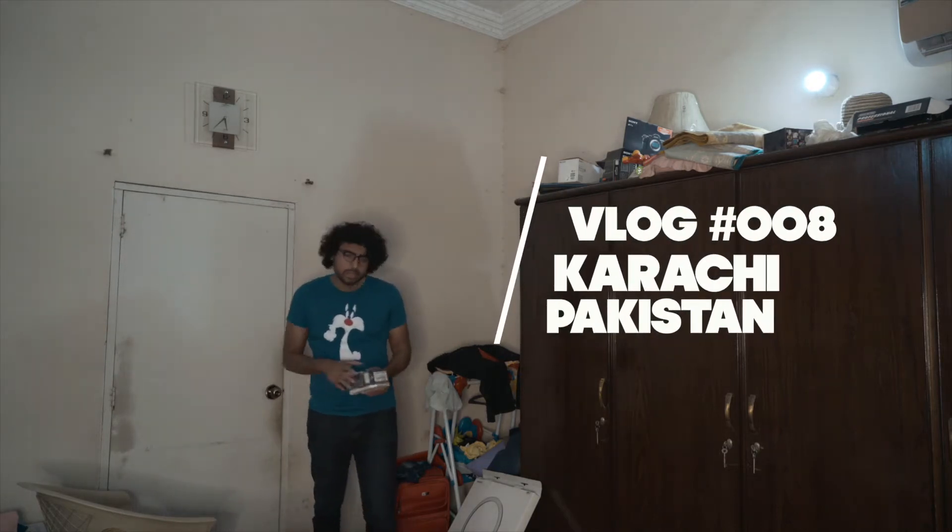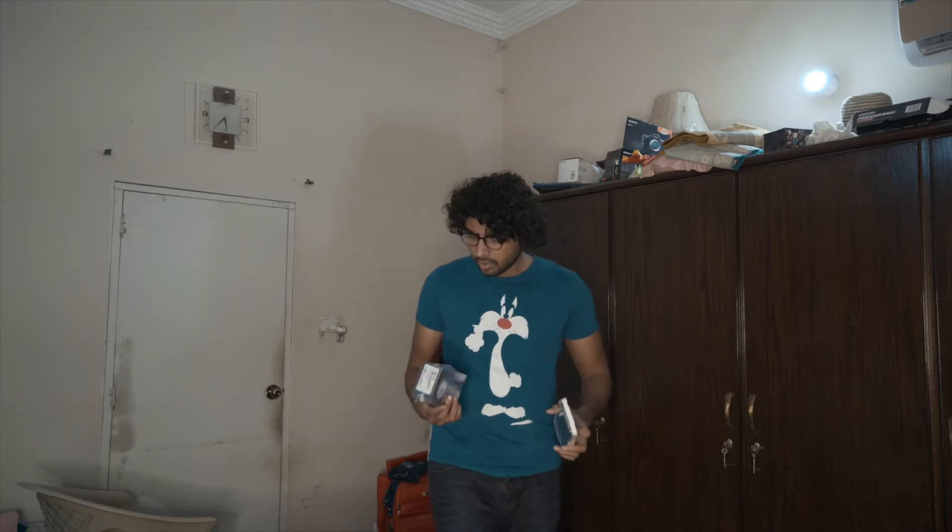Hey, how are you? I have a lot of work. Look at this — this is an unboxing of Note 8.